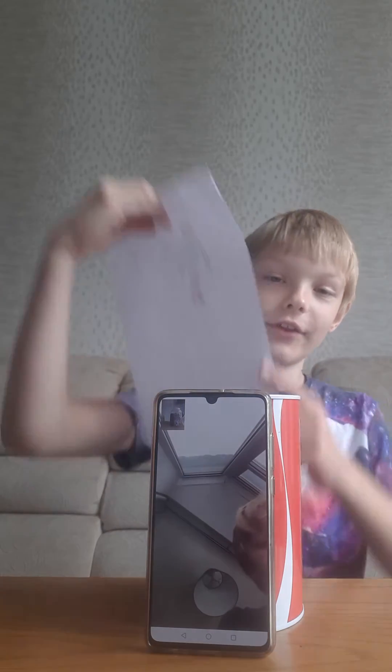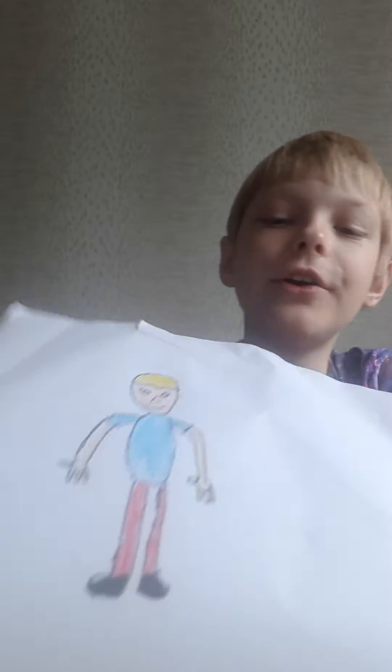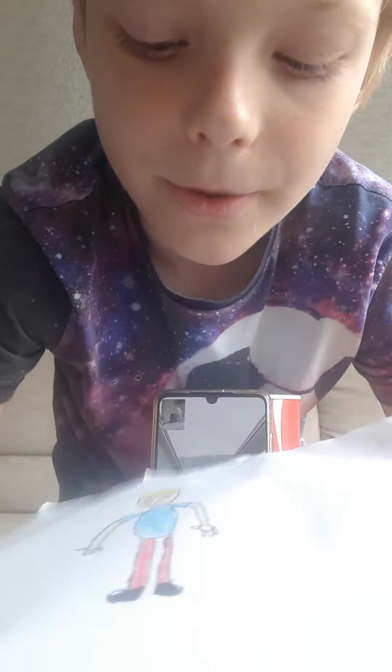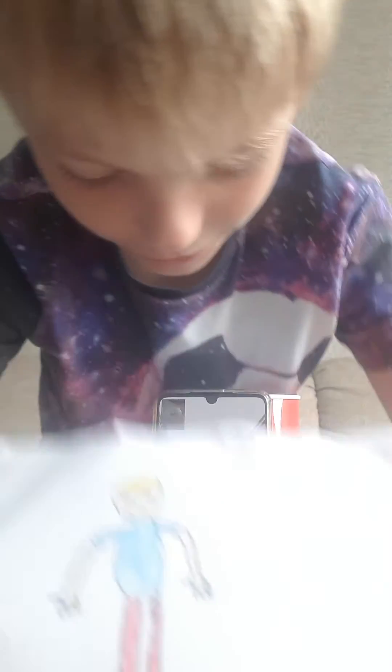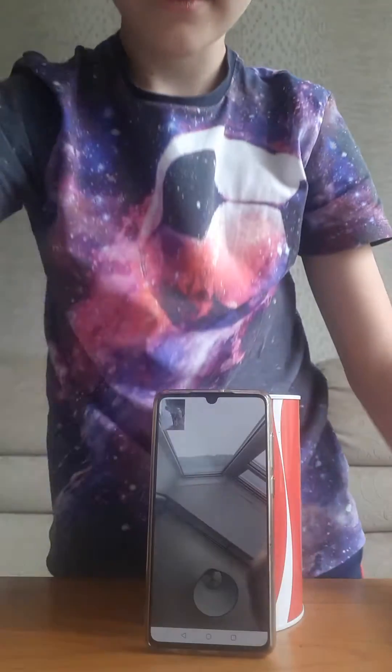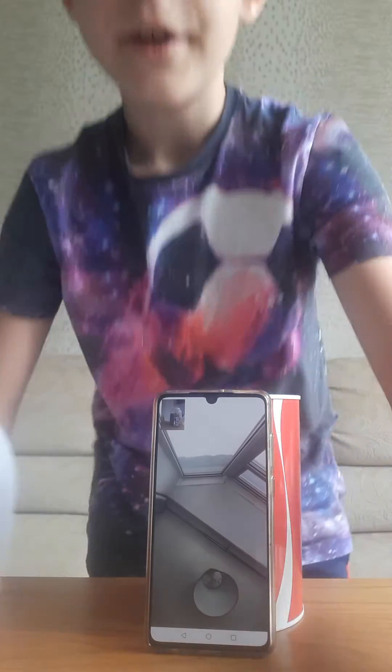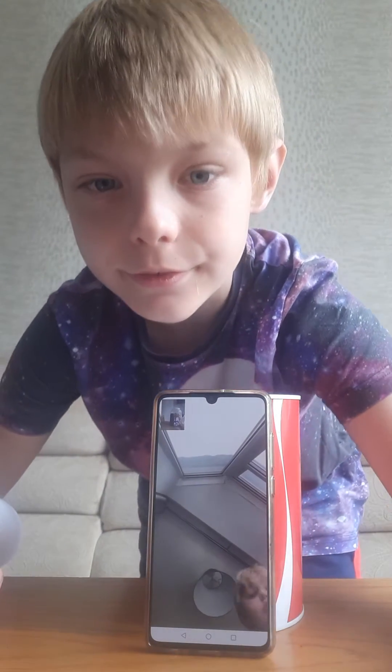Let me show mine first — it's a person, it's an angry one. Okay, so we have 30 seconds to do a touch-up.